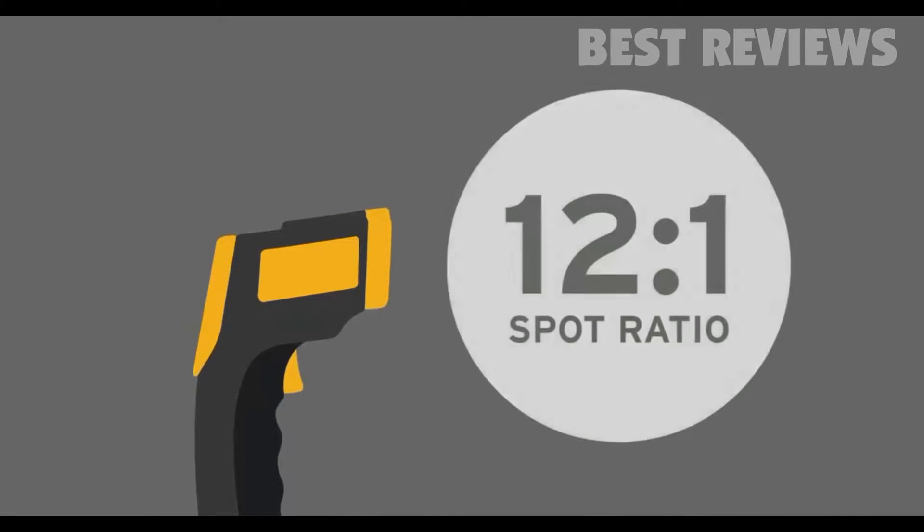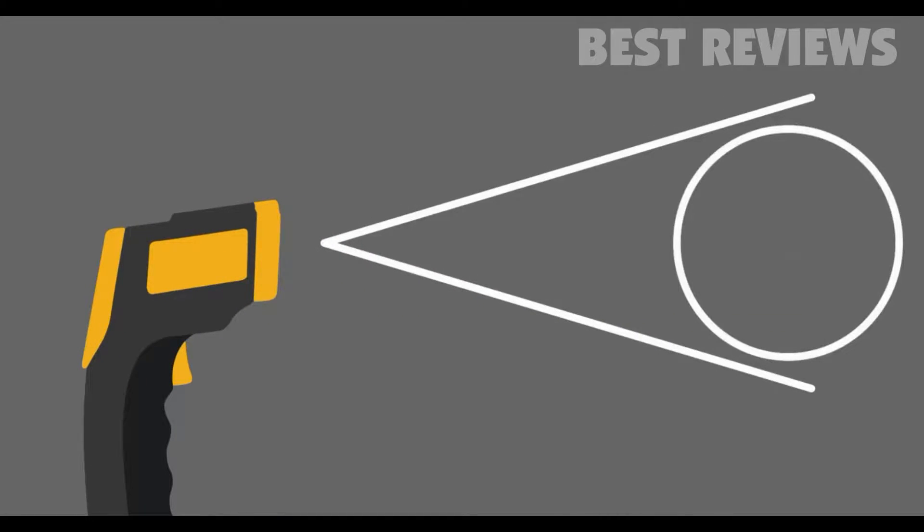The LaserGrip 749 has a 12 to 1 distance to spot ratio, which means you can enjoy precise measurements from greater distances.